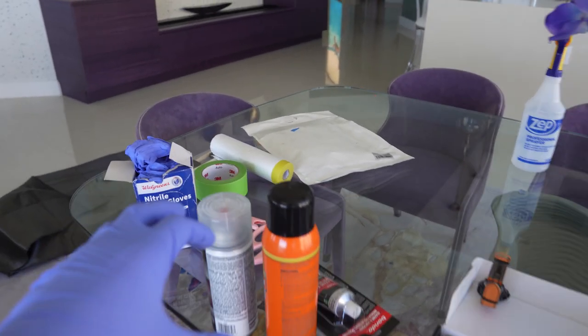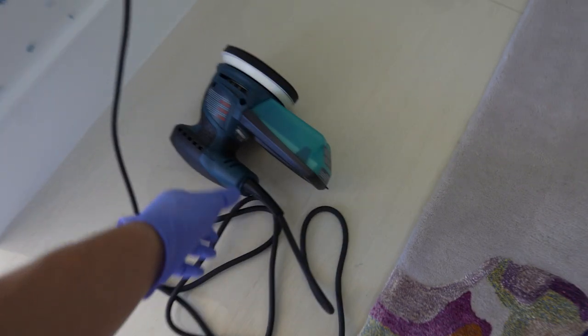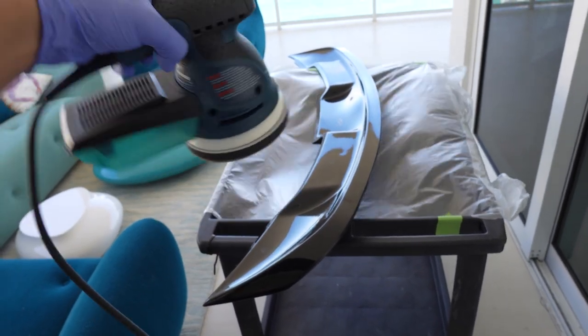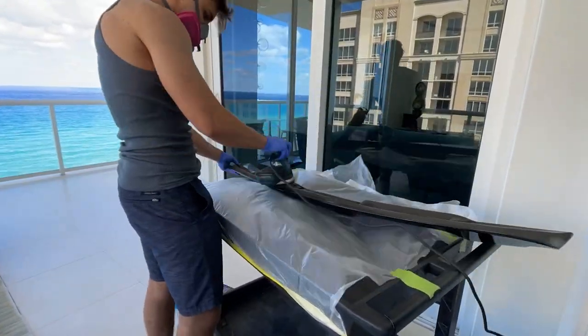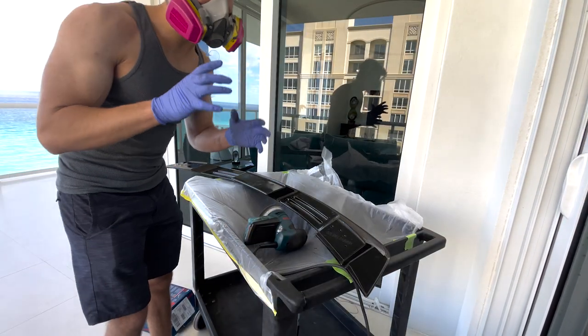These are all my supplies right here but I'm going to explain them as we do each step of the carbon fiber resonating. We have pigments right here, we have adhesive spray, some degreaser which is our prepping, and then we have our epoxy resin. First step here is to actually hit the wing with some 100 grit sandpaper. This is an orbital sander, this is going to make it super easy, and we're going to cue the time lapse of me sanding down the entire wing.